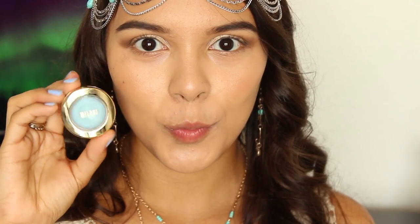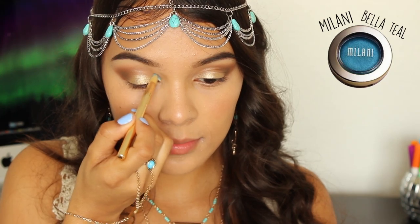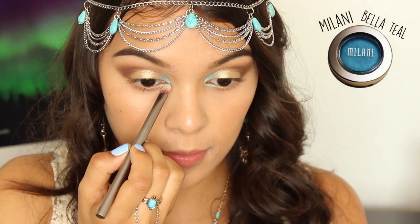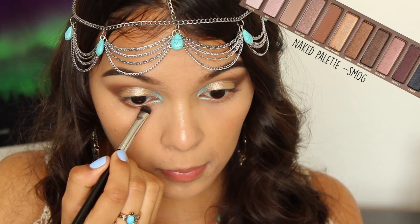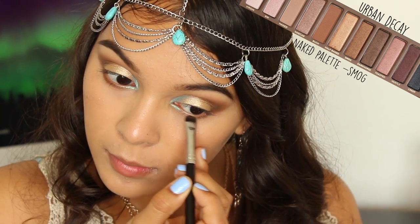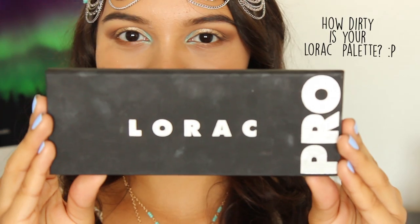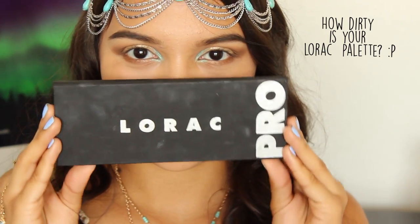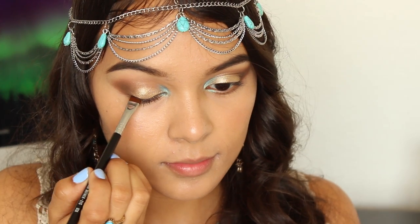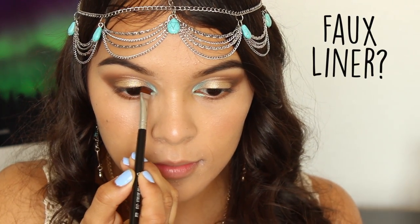Meet the star of the show — this beautiful mermaid blue. I'm going to be applying this to the inner corner of my eyes for that pop of color. Going back in with the bronze color, I'm taking this along my lower lash line to really define my eyes a little bit more. Instead of running the risk of sweaty liner, you can apply a powdered color — I'm taking a matte dark brown and patting that onto my upper lash line for a faux liner.